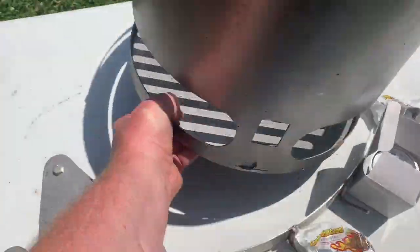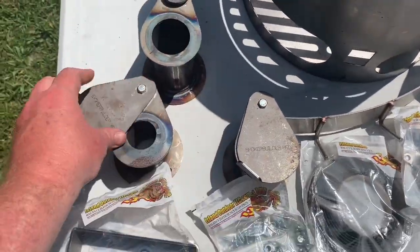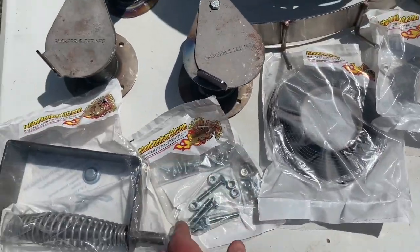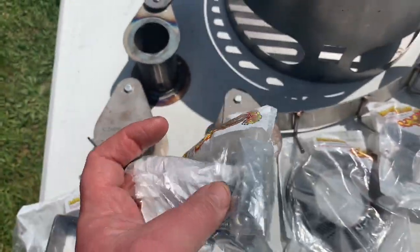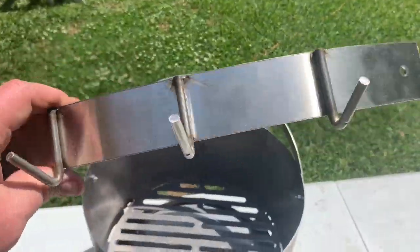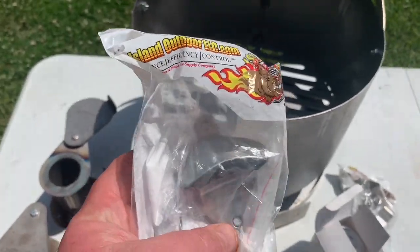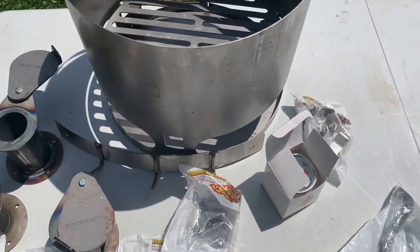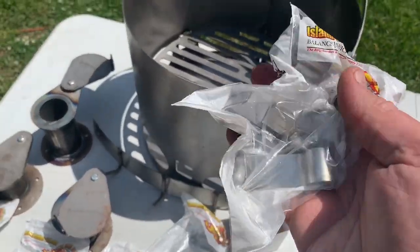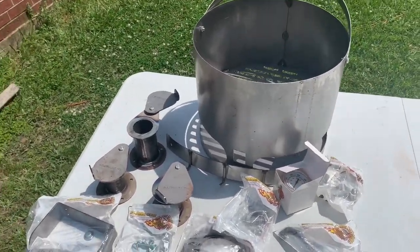The complete kit comes with a great 1440 charcoal basket made out of heavy-gauge steel, complete with an ash catcher. You'll also get a two-inch exhaust damper and two one-and-a-half-inch intake dampers, a handle, all the hardware you need, lava lock sealant, a great tool hanger, and a bottle opener in case you get thirsty while you're making it or barbecuing.